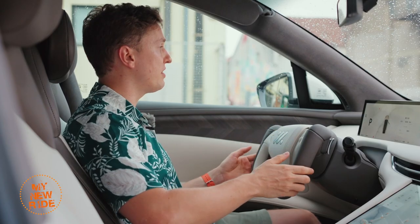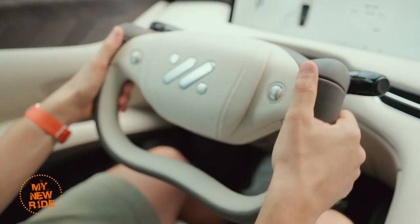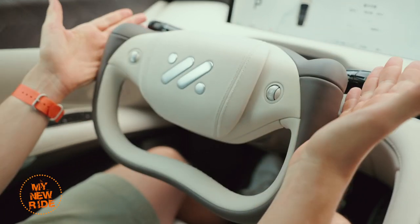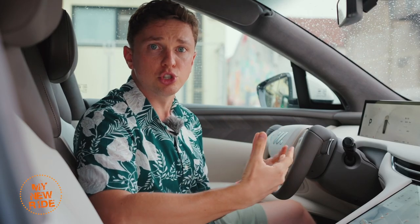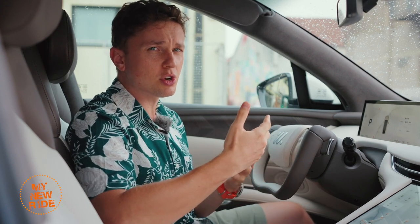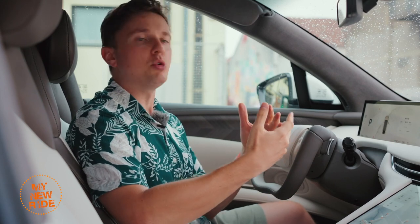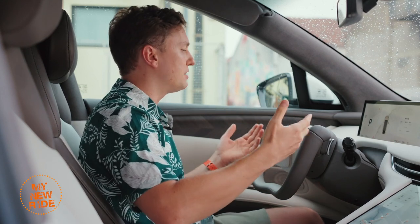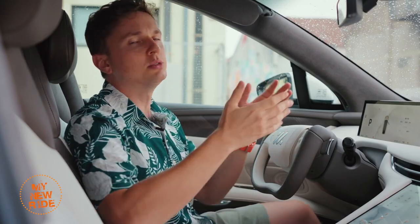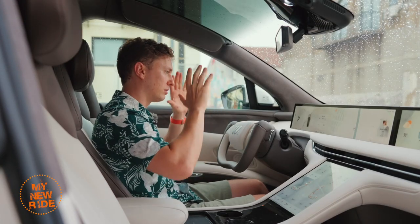In exchange for that, you have something that is less ergonomic and harder to use than a traditional wheel. This is a no-cost option, so it's not as though IM is forcing you to choose it over a traditional round wheel. In fact, they said about 50% of their customers are picking this over the round wheel. More power to you if you think it's super cool, but personally I would just stick with a good old wheel.